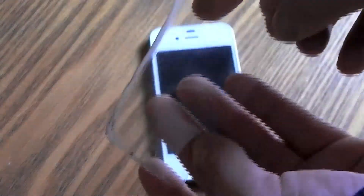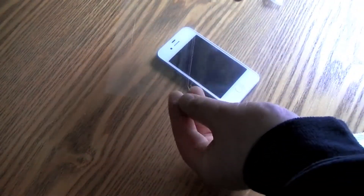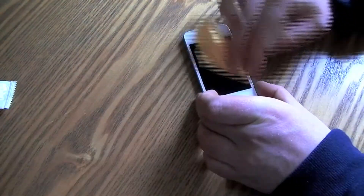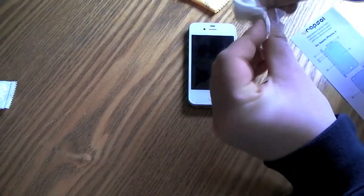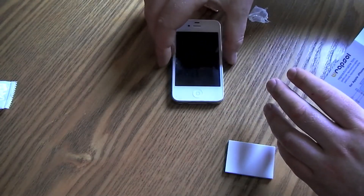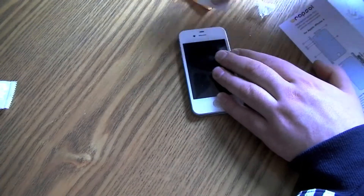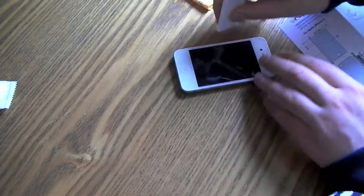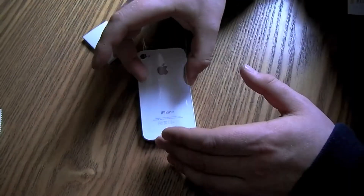The first thing you're going to want to do is remove the old screen protector, then open up the new one. They've got the front and the back. It's very important to wipe down your screen with the towelette they provide before you apply the new screen protectors. They also give you a different one to wipe off your fingertips. Here I'm just going ahead and using this white rubber tool to remove the air bubbles.